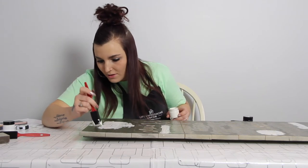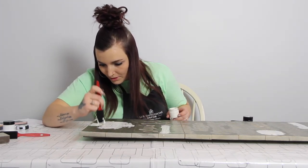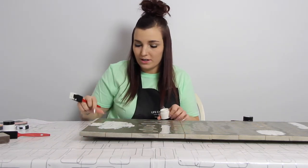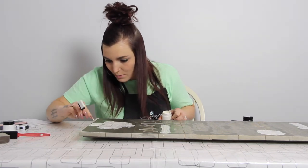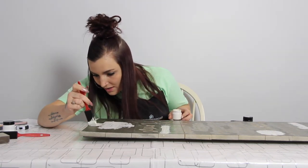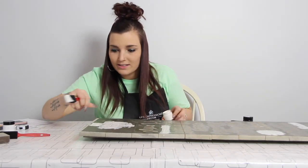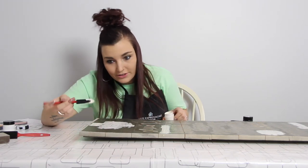Now that we're almost done with our first color, earlier in the video when I was talking about getting the paint on the outside of the board — this is one of the ones I'm talking about where this word is very, very close. Just take your time, don't go fast. Because if you get the paint on the outside of the board, it doesn't come off very easily and you don't want to ruin your sign just because you're in a hurry.